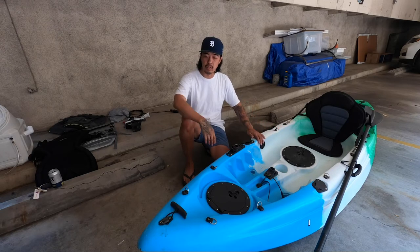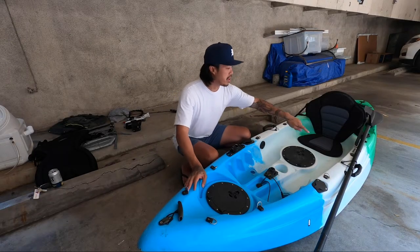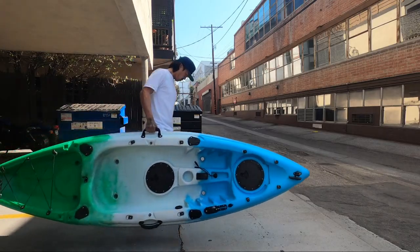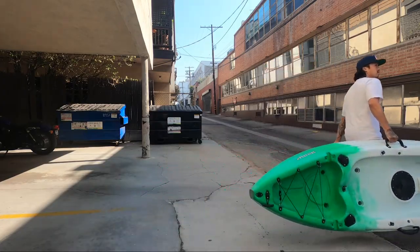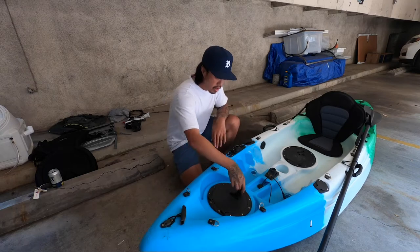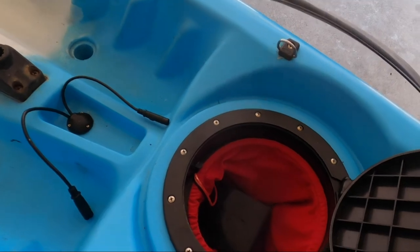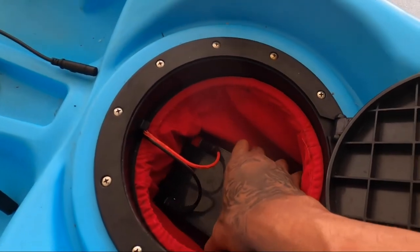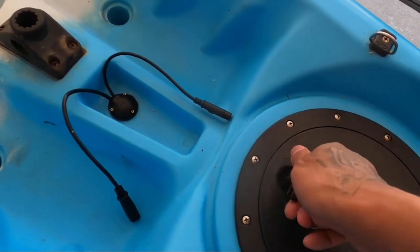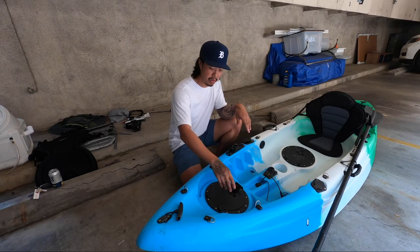Let's start with the out-of-the-box features. Over here we got a carry handle — one in the back as well, and ones on the sides, which are the ones I use when I carry it up and down the stairs. I kind of carry it like a suitcase. We got storage hatches over here and one here. Over here is where I keep the battery for my fish finder. These storage hatches are pretty cool — they keep water out when they're closed, but if you have any water resting on top when you open them, that's when water can get in. So you've got to be careful with that.